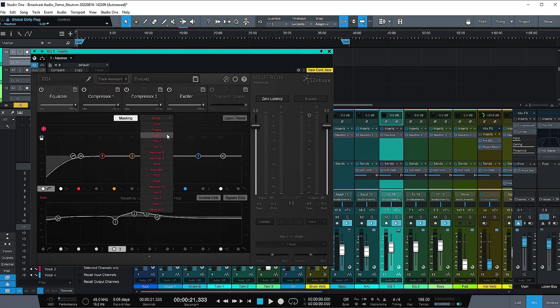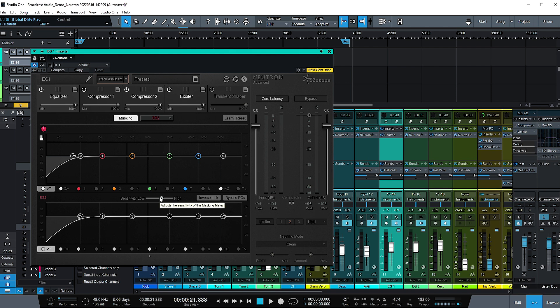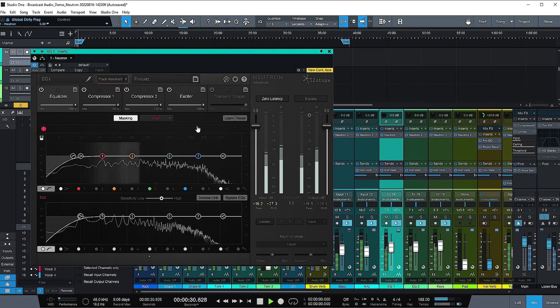One area that might be more of a problem is the electric guitar with the other electric guitar. So let's turn on masking for that and go to electric guitar two. One thing I didn't mention earlier — they do have a learn button. So if you don't want to do the whole track assistant with all the different processors, and just want it to auto EQ, that button will do that same process but just with your EQ. Let's play both electrics together and see how we can get them to have a little more space for each other.